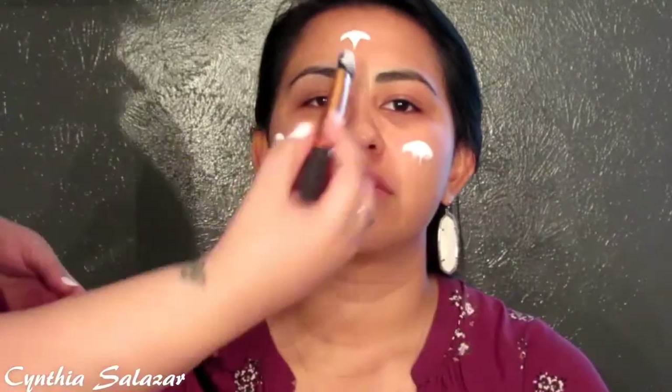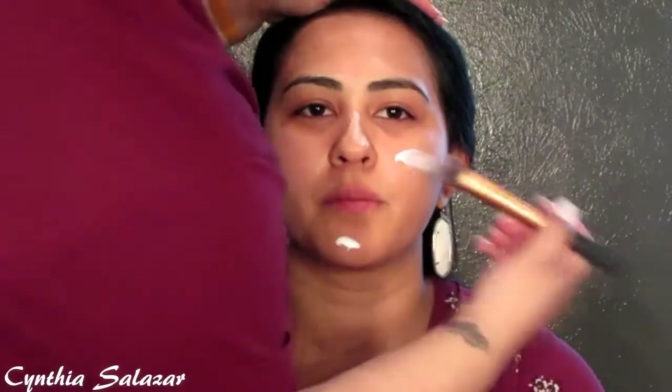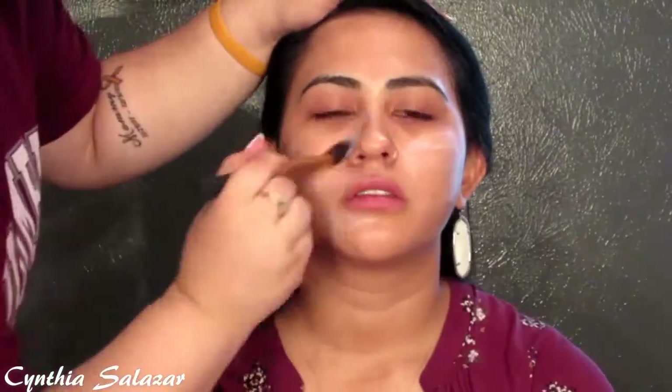Hey guys, welcome back to my channel. My cousin Stephanie decided to do her makeup — kind of a bold sexy look. I'm starting by moisturizing her face using the Olay Complete moisturizing lotion, it's for combination dry skin. Then I have her rub it in and I add the Smashbox Photo Finish primer all over her face to smooth it out.